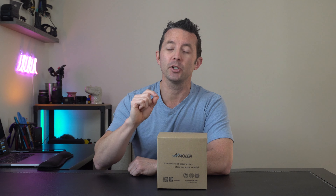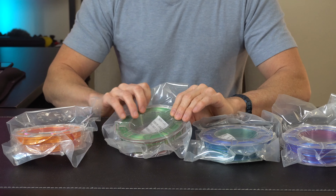Hey everybody, today we're taking a look at the Amolin dual color 3D print filament. Let's open it up and check it out. In the box we've got four spools, 200 grams each. You can see they're vacuum sealed and we've got their little silica packet in here. This is going to be a silk filament.